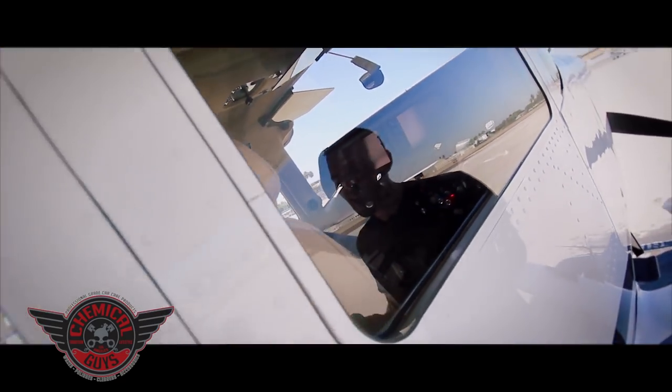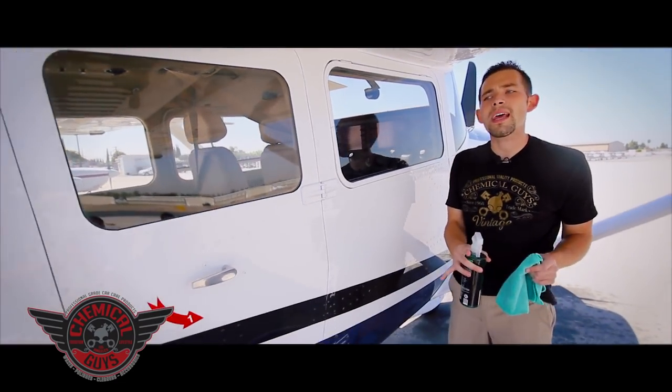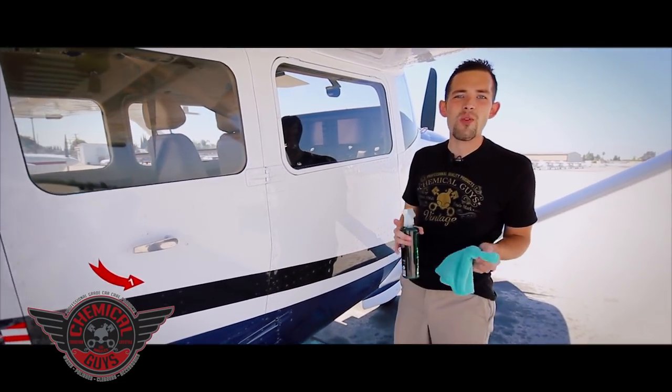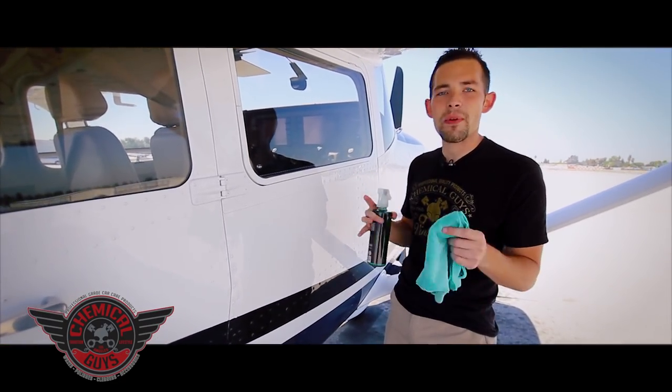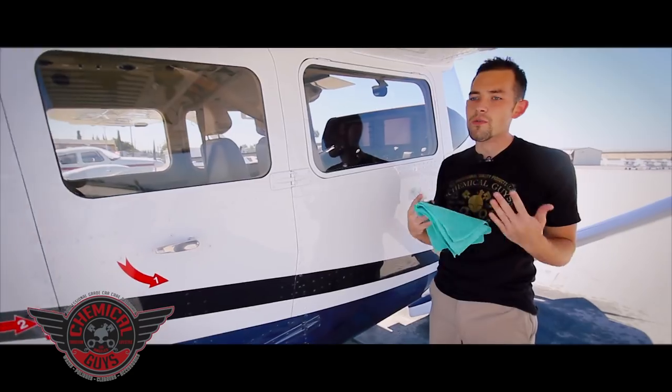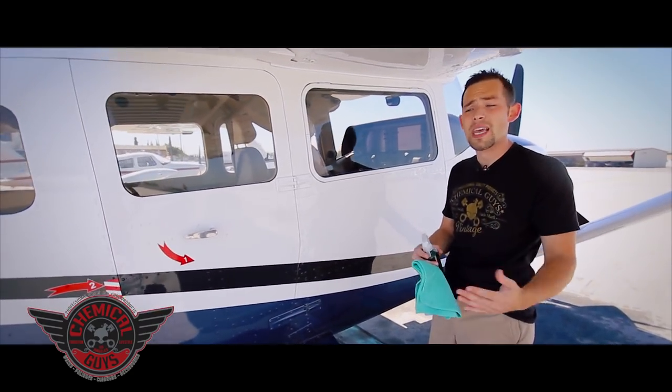Right here we have a Cessna 206 turbocharged airplane. If you do any type of flying, you want to make sure your windows are always clear. Whether you hit a bird or some debris on your window, you need to make sure it's always clean so you can see the runway whether you're landing or taking off.